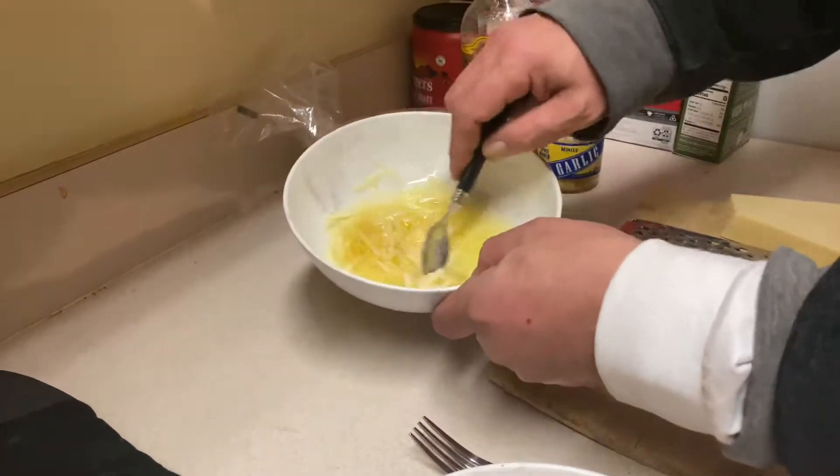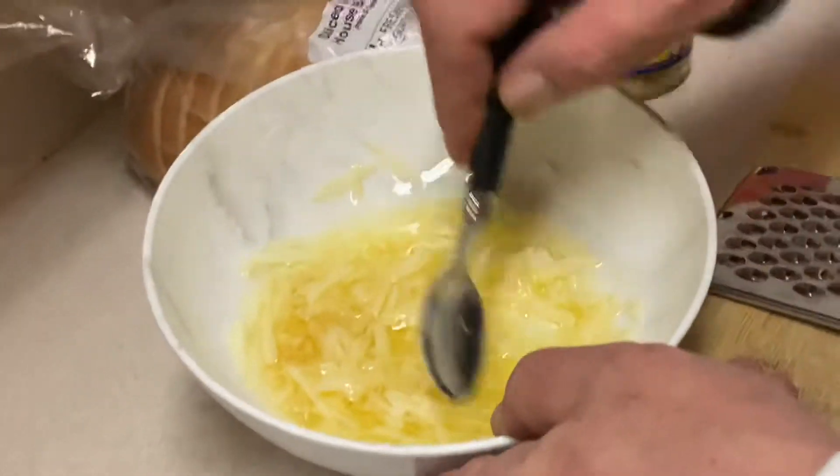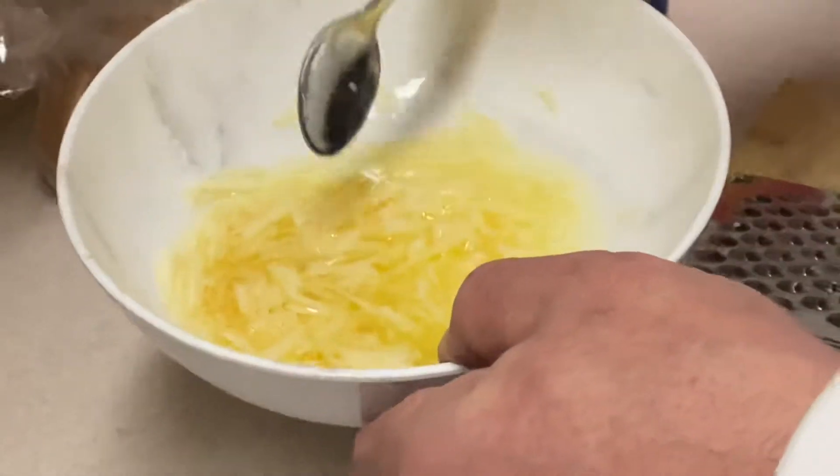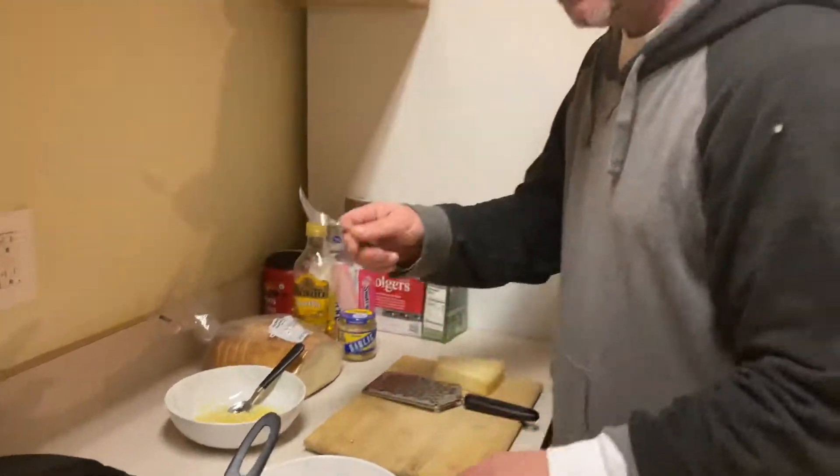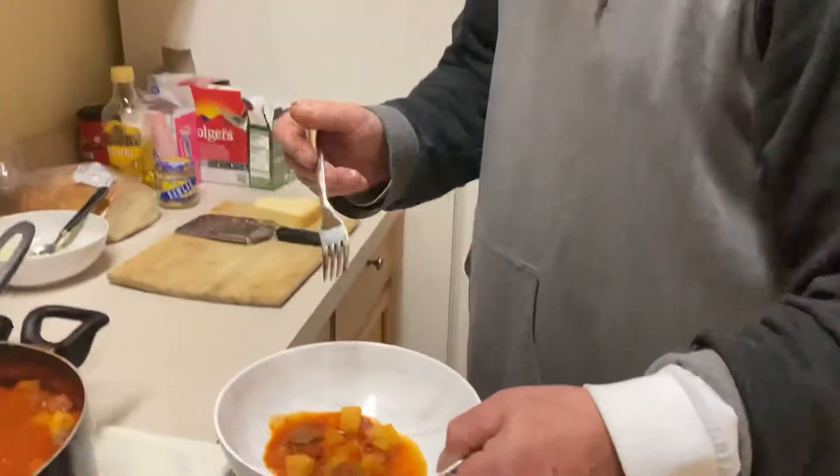I mix that together and you dip your bread in there — oh, to die for. You take a look at that, I mean you could just eat that with a spoon. Just don't want to kiss anyone after you eat this — your breath is going to be dead rotten. But here it is, the final taste — we're gonna have Johnny taste it.